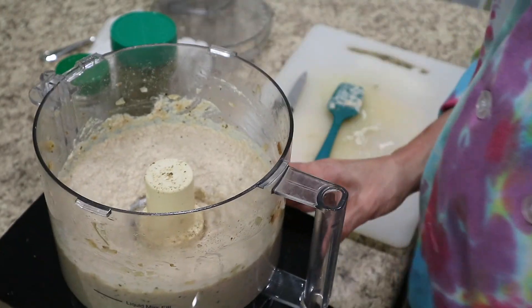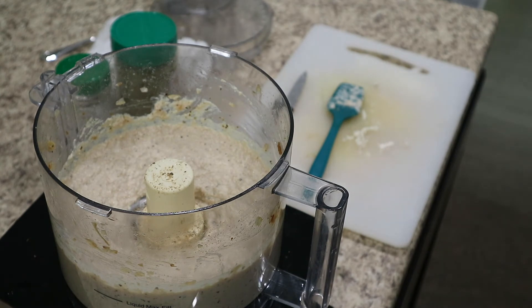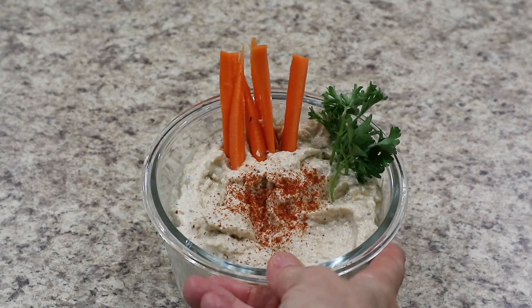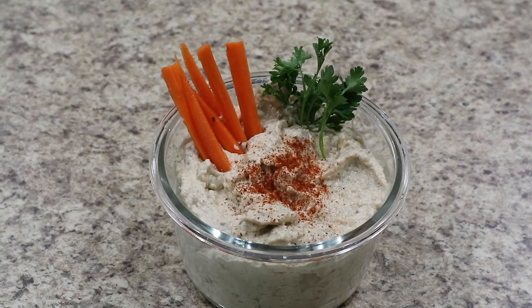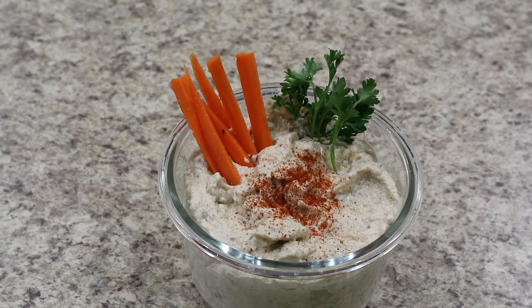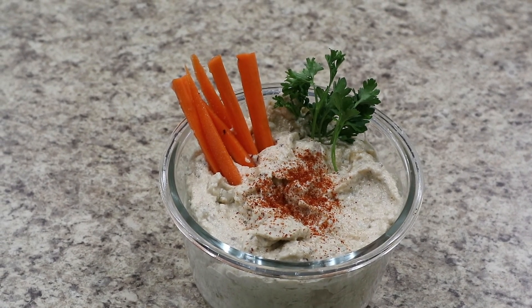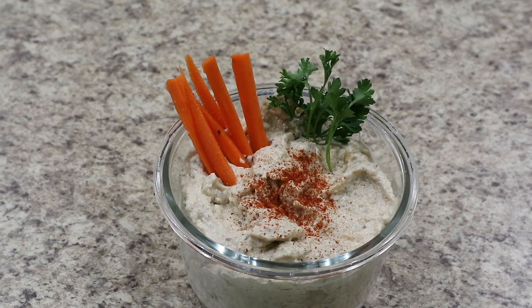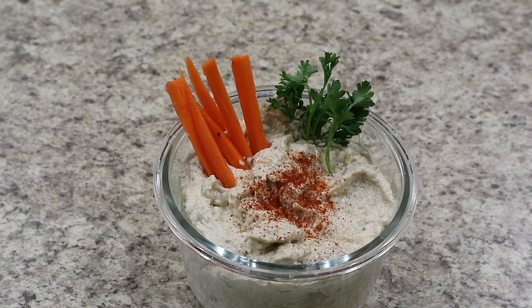There she goes — that is done. We are going to spoon this up and there you have our lovely vegan caramelized onion and roasted garlic dip for today's party. I sprinkled a little bit of smoked paprika as well to give it a little bit of color. Thank you so much for tuning in.